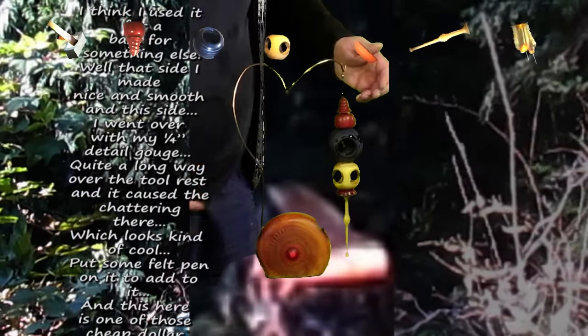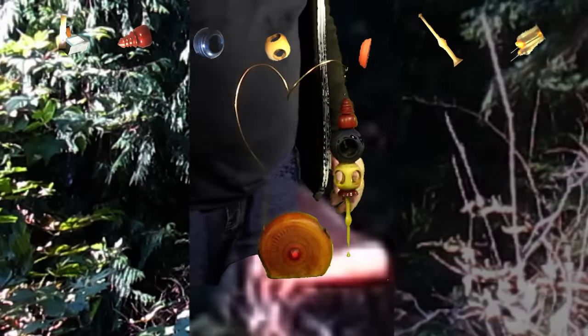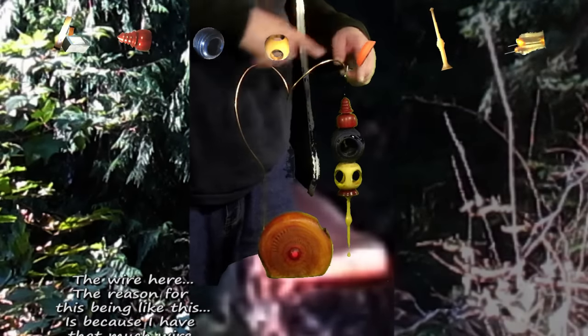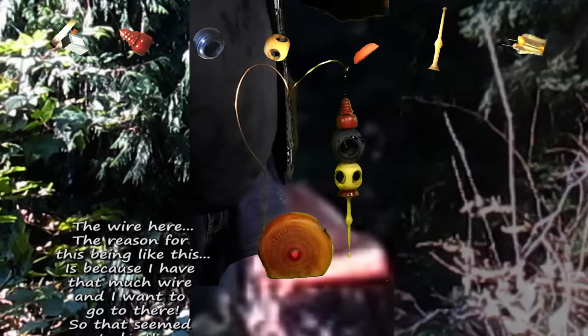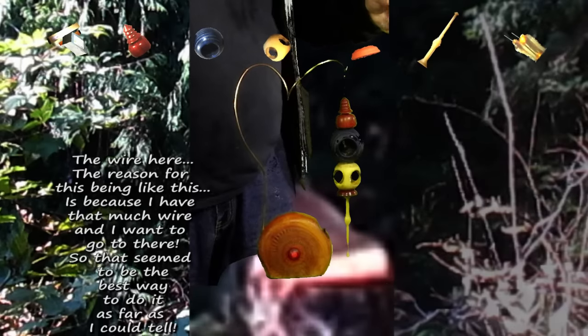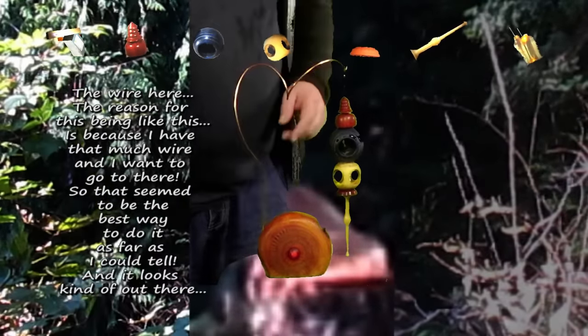It puts a belt pan on it to add to it, and this here is one of those cheap dollar store magnets that another magnet would stick to. The wire here — the reason for it being like this is because I have that much wire and I want to go to there, so that seemed to be the best way to do it as far as I can tell, and it looks kind of out there.